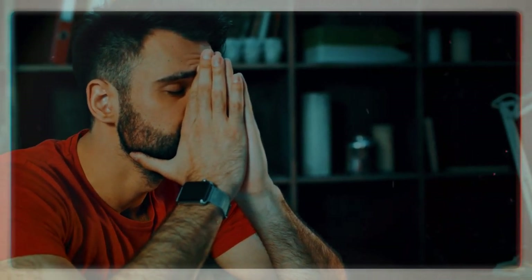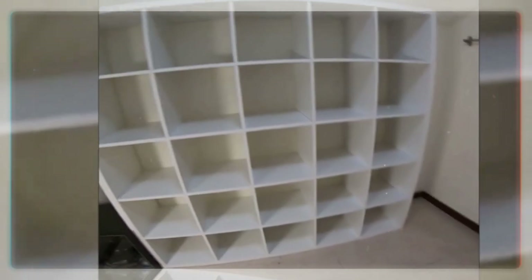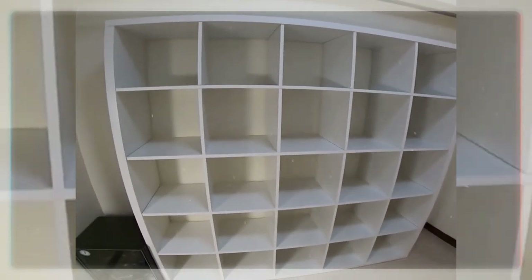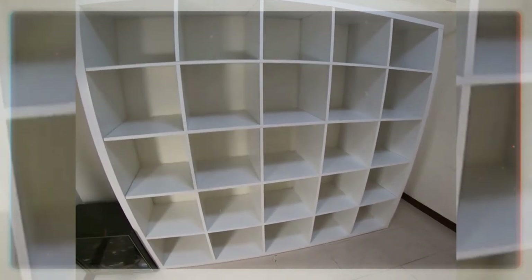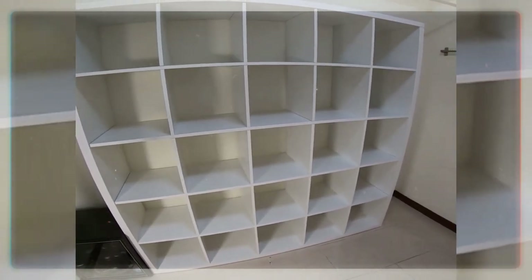Finding a storage solution for your home that's inexpensive, compact and that looks nice can be a challenge. The Ikea Kallax shelf can solve each of those problems. Buy inexpensive and gorgeous storage solutions for your home with a list of clever Ikea Kallax hacks.